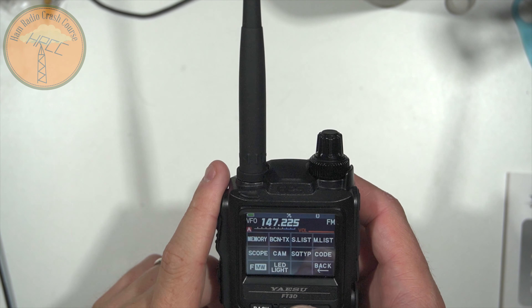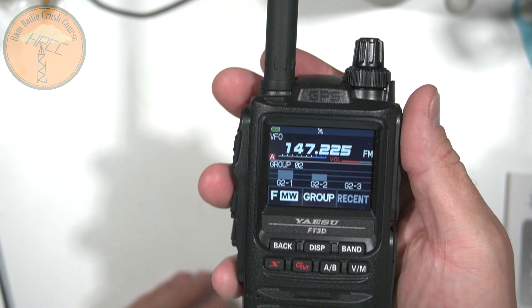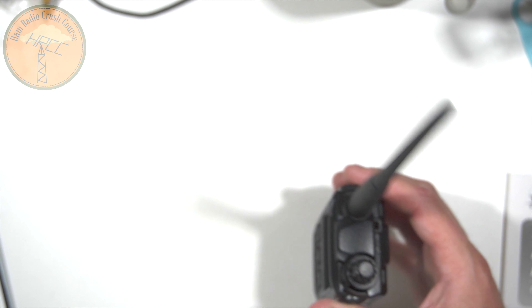Something the FT3 has is the CAM feature, which I covered in the live stream. It allows you to monitor five memory locations at any one time, and it keeps an eye on the signal level of the latest transmission so you get an idea of what is active. If you were at an MCOM event with two simplex channels and a repeater, and you keep seeing activity on other frequencies, as a coordinator you could hop over to remind people which channel to use — all without taking yourself out of what's actively going on or switching between A and B channel.